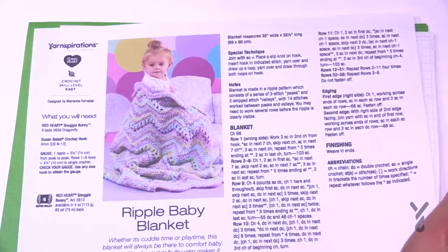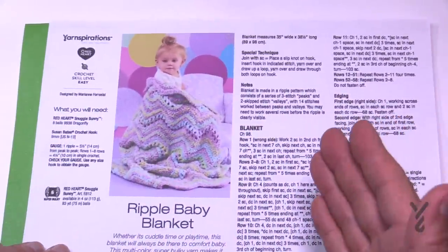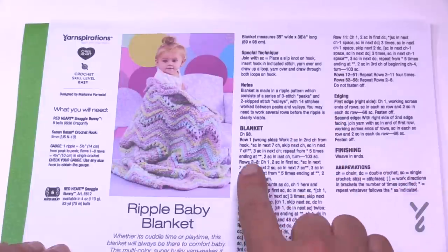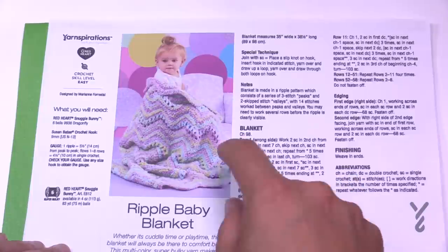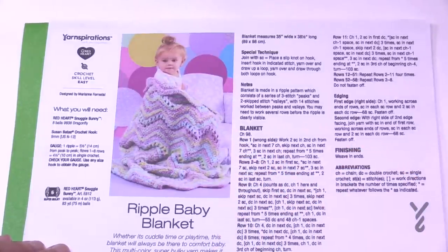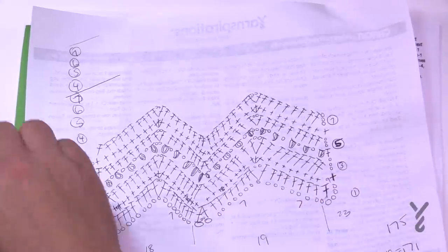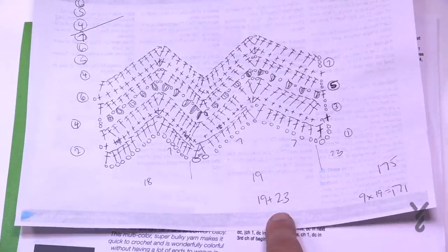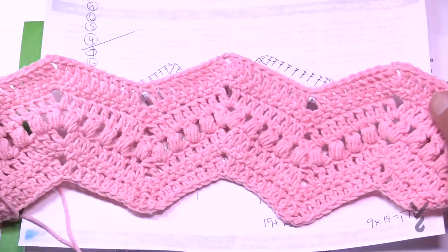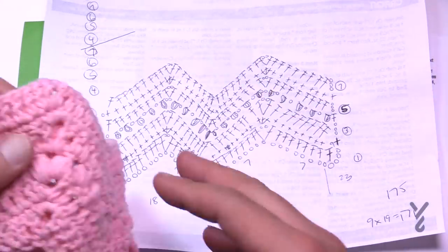I haven't actually figured out what this is yet because I figured this is a great exercise. I want to follow this instruction and figure out how the multiples are going to work. We know that it's chaining 98, but it doesn't tell you if you want to change the size what each one of those chevrons would be — that's what we're going to figure out today. My goal is to chart it out so I can follow it myself.